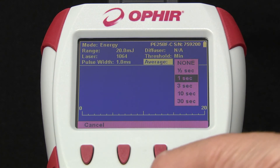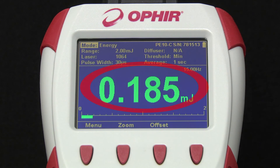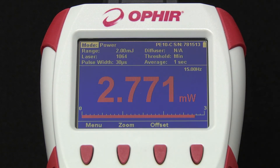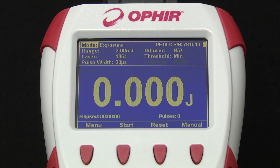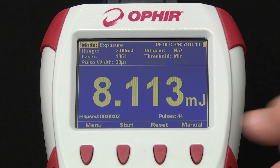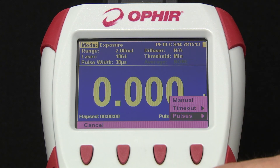Average displays a running average of readings over a selected time period rather than the actual real-time reading, to enable measuring unstable beams. When we measure energy, we're shown the pulse energy as well as the repetition rate. In power mode, we're shown the average power of this same beam. In exposure mode, we can measure exposure from when we press Start to Stop — or alternatively, we can preset the time or the total number of pulses over which we want the exposure measured.